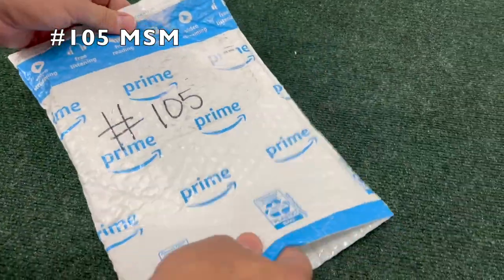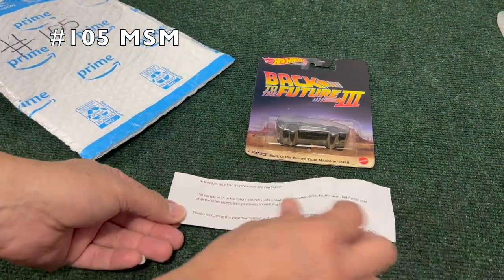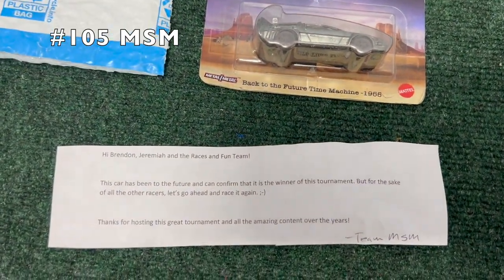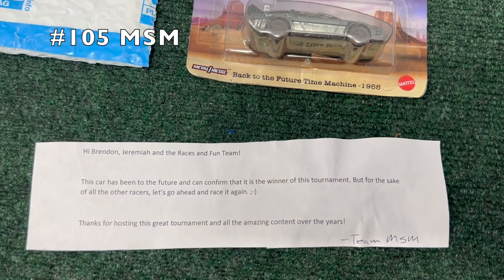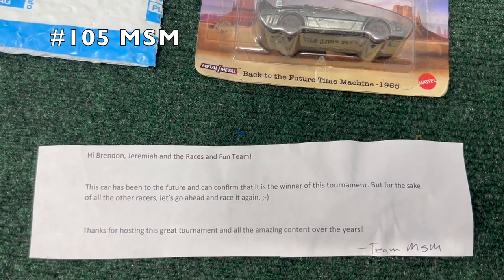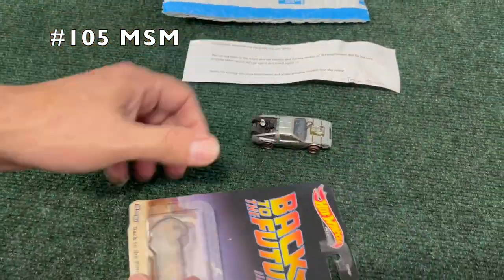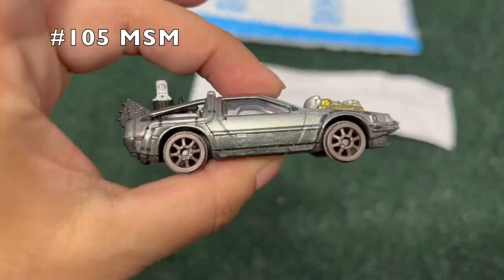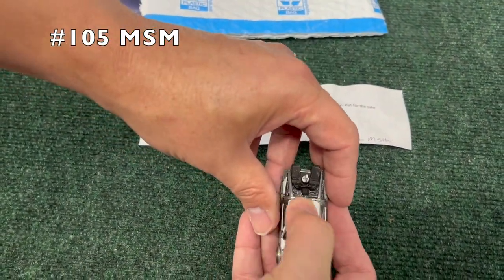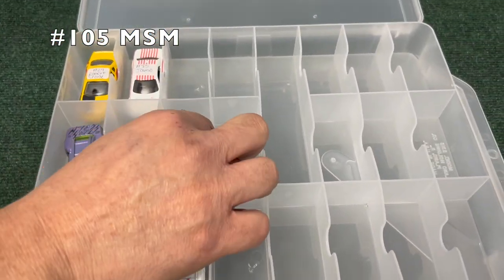Number 105, MSM — Back to the Future DeLorean. We have a little note here: 'Hi Brendan, Jeremiah and the Races and Fun team — this car has been to the future and can confirm that it is the winner of this tournament, but for the sake of all the other racers, go ahead and race it again.' Very fun. We'll see if the time travel was correct. Also, the DeLorean is one of my personal favorite cars — I wish this one all the best.